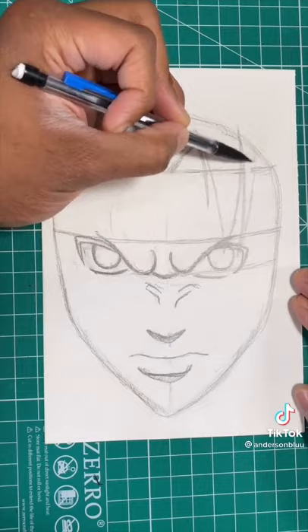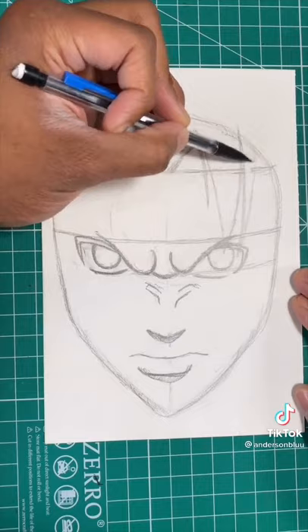Now we're going to draw two lines for the headband. After that, we're going to draw a bunch of jagged lines for his hair, just like so. Then you're all done.